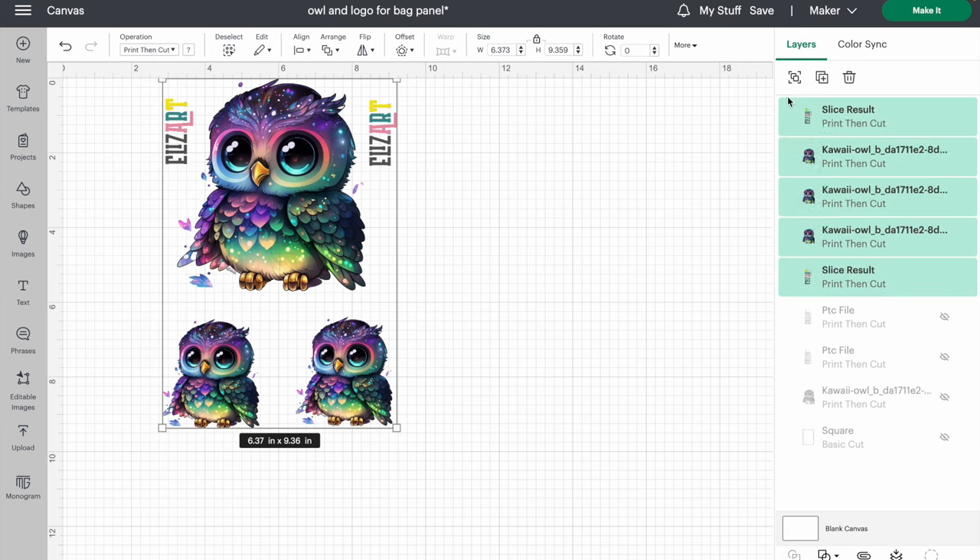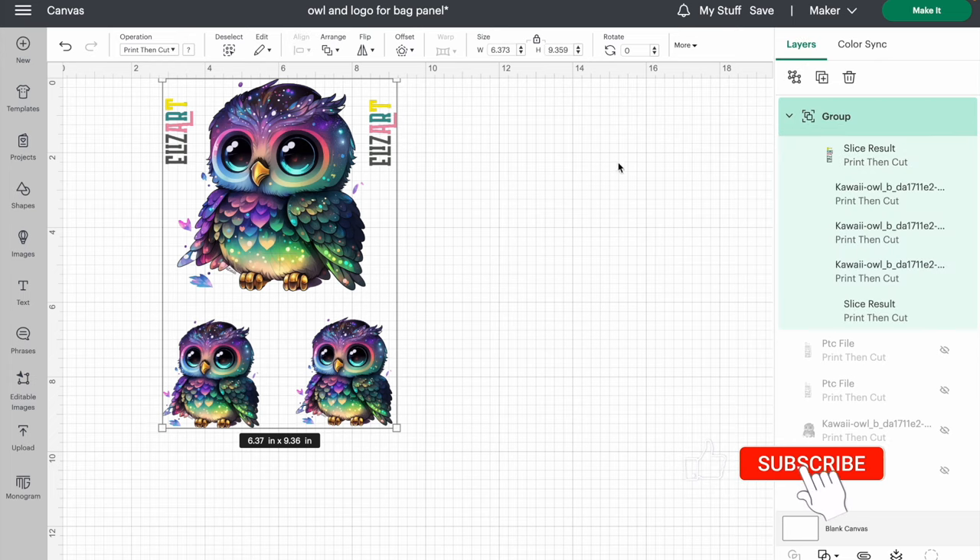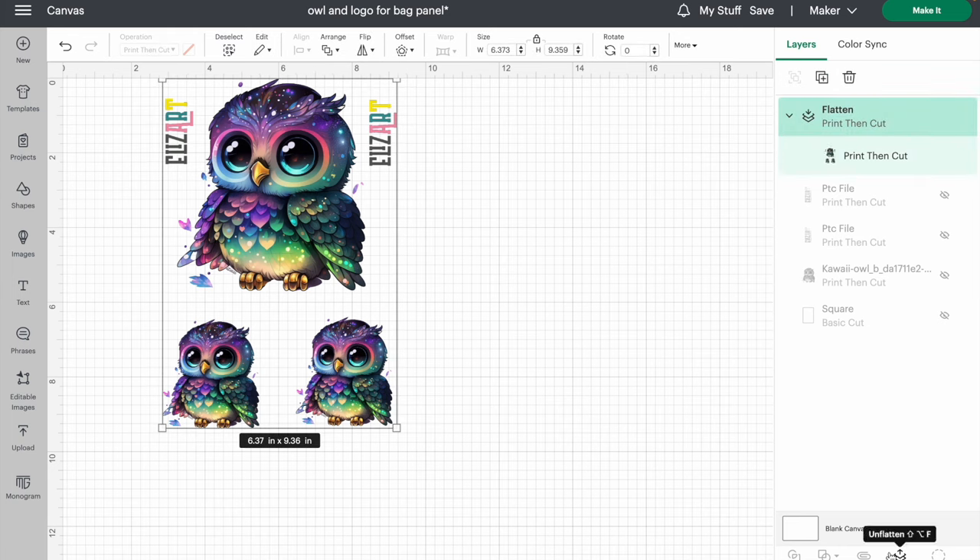I'm going to ungroup it — it's now ungrouped. What I need to do with this image is flatten it. I'll group it again actually, and I've also got my logo because I don't want to waste my material. For some reason Cricut Design Space no longer allows you to print just a tiny image on its own, so I want to use as much of the material as possible. Here is my image — it is print then cut — and I need to flatten it. Now it's flattened, I can send it to my Cricut, so I click make it.